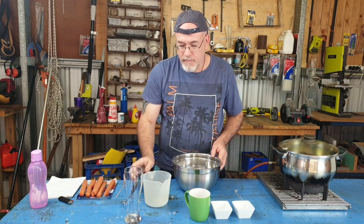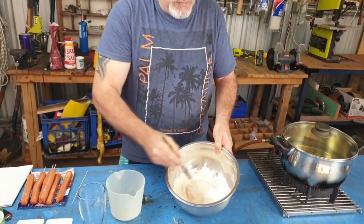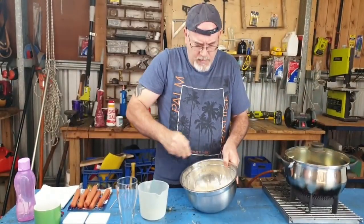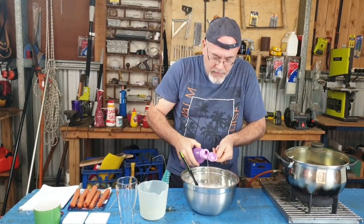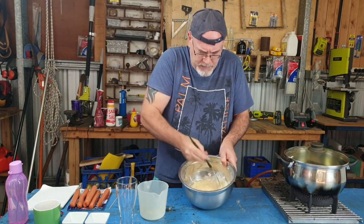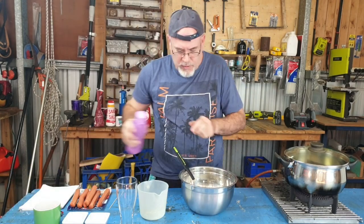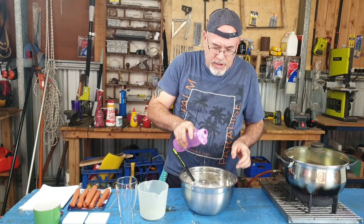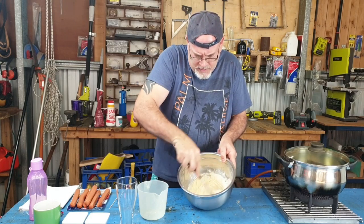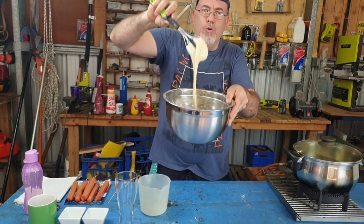So we chuck it all in and give it a bit of a mix. You want a batter that's not too runny but not too dry — okay, that's a bit dry. If it's a bit dry just pop in a bit of water and whisk it up. Actually, I'm going to change that 200 ml of milk to 300 ml of milk.